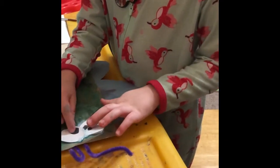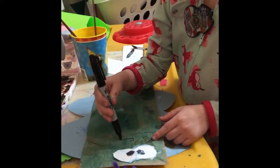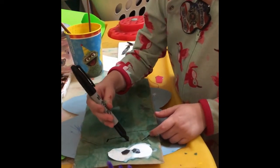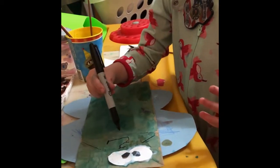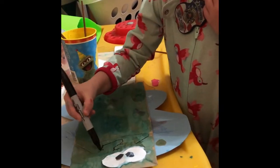And then we just draw on a mouth, and our butterfly is all done. Look at the wiggly mouth. He has a wiggly mouth. I like it.